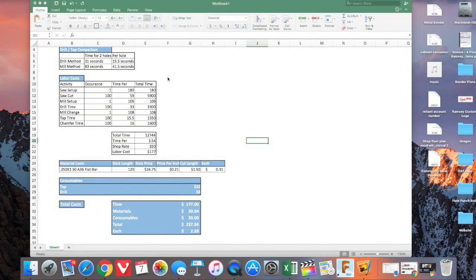Taking a look at the spreadsheet I came up with, up in the top we're comparing the time. Using the hand drill — or really I used an impact gun — it took 31 seconds to tap two holes, which gets you to 15.5 seconds each on a per-hole basis. Doing it the mill method: 83 seconds for two holes, or 41.5 seconds each. So quite a noticeable difference — about a third of the time.